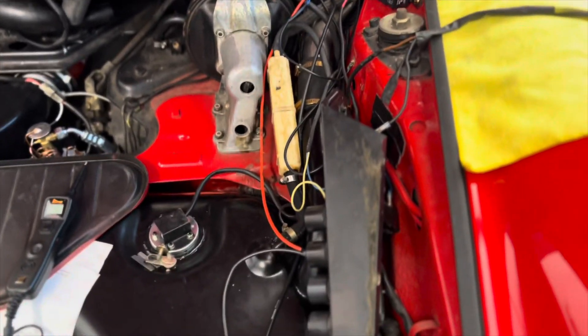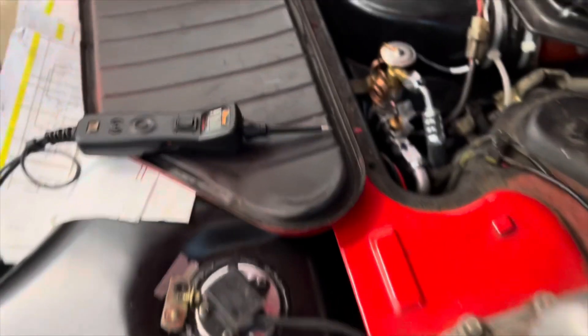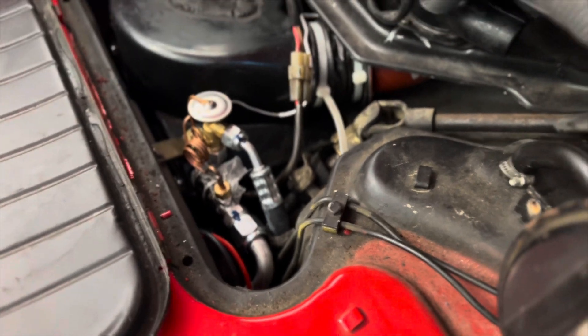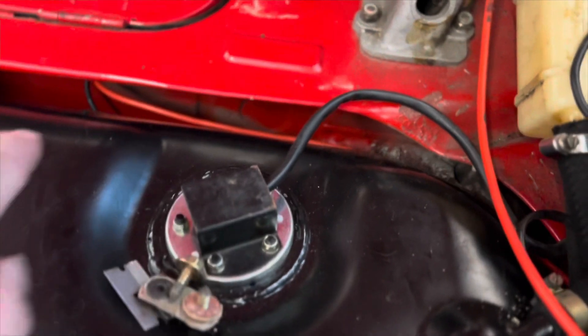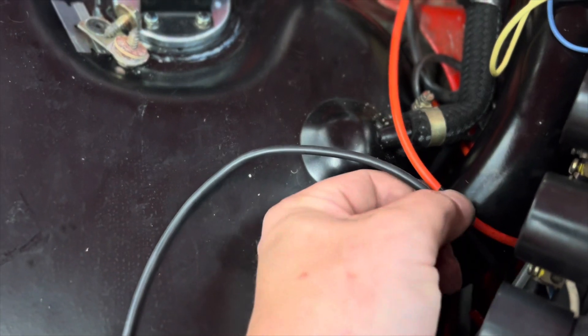What we've done is we've routed the wires through the top. The way this works is the wires go straight down because the fuel pump sits by the front axle. Then they come through the body here, and then they come around and down. Where they're going to split, you can see I've put a piece of tape here.